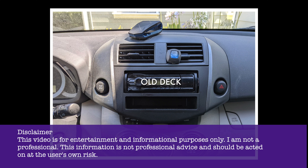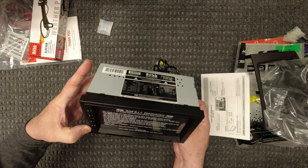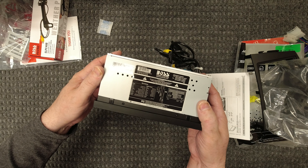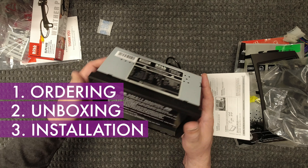I'm a total newbie when it comes to installing car stereos, but I wanted to swap out my current deck with something that had a screen to help with navigation. I also wanted to see if I could just do it myself. So this video will document three things: ordering, unboxing, and installation of my new deck.